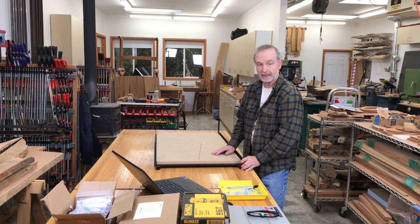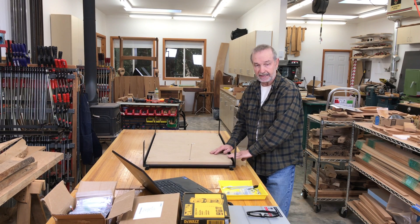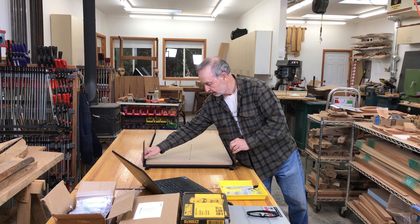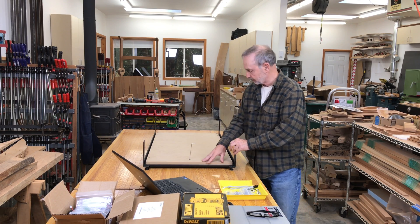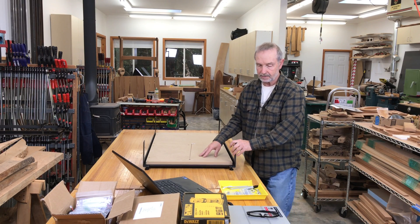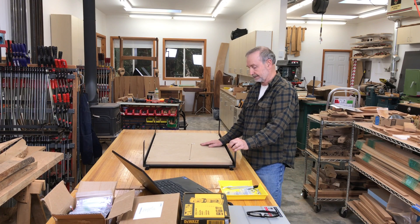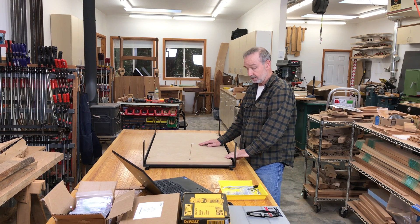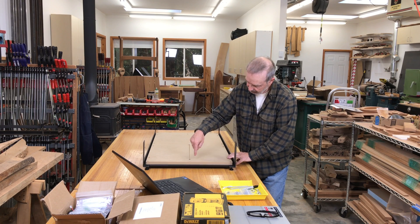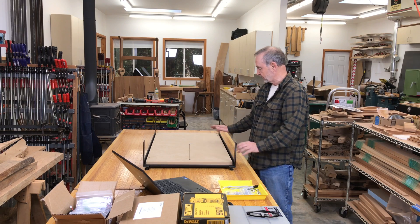I'm about 12 minutes into this project. What I've done is assembled the base, which has these front and rear steel stiffeners. There are three supports underneath and everything's been put together with Allen screws — about 12 to 13 minutes in. Very straightforward. The most awkward part is the obvious one: lining up that screw with a hole underneath. But once you get that, everything goes very quickly.